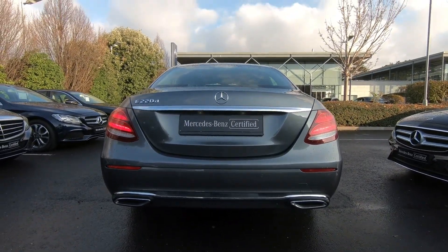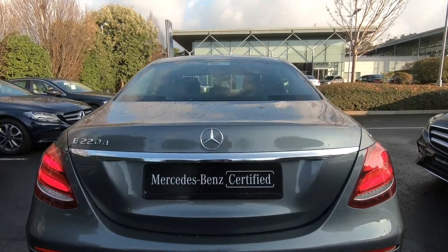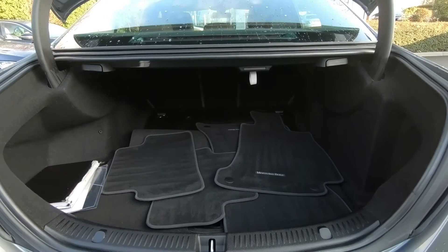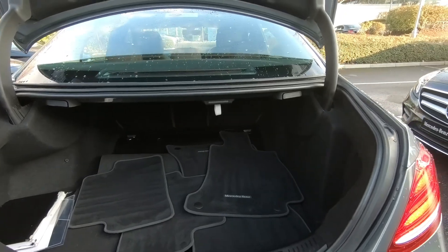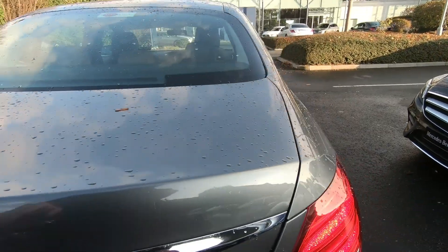At the rear you have your twin exhaust pipes, and in the boot there's a huge amount of space. The seats will fold down left and right as well, and at the moment you can see we're just keeping the carpet protected for its new owner.